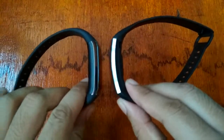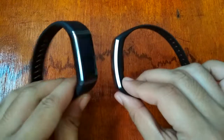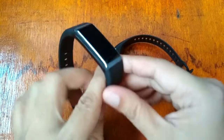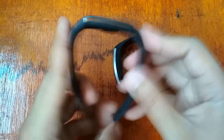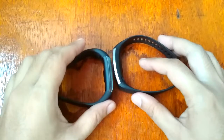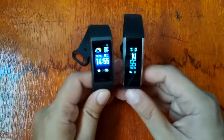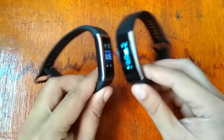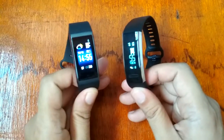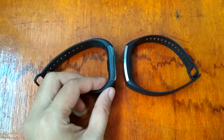Side by side, the Amazfit Core has a wider, colored screen. When it comes to design, the Xiaomi Amazfit Smart Band is preferred — it also has interchangeable bands. The price is almost the same, around 45 to 55 US dollars depending on where you buy.